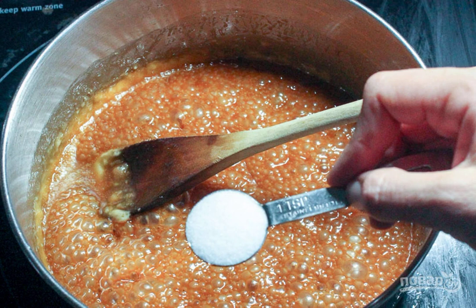Before serving, pour the finished cupcake with caramel. Have a nice tea party.